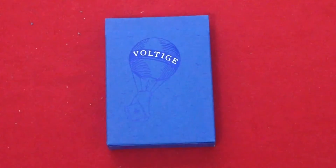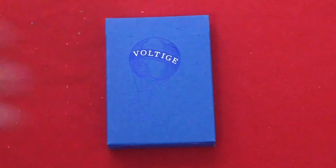Hello everyone. Great to be back with another deck review. This is the Voltees limited edition deck from Dan and Dave.